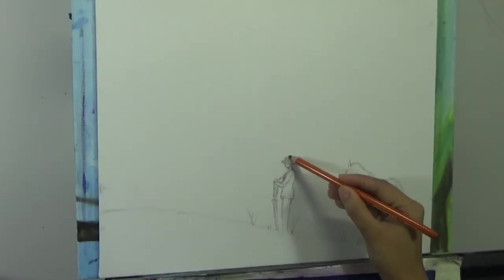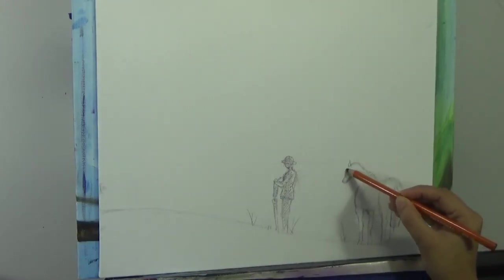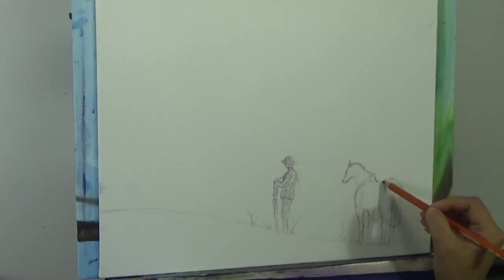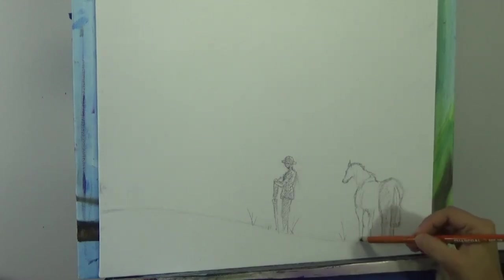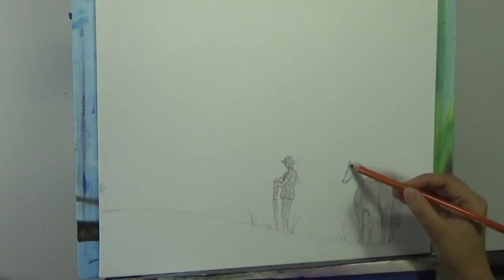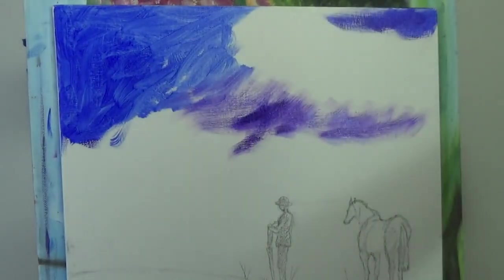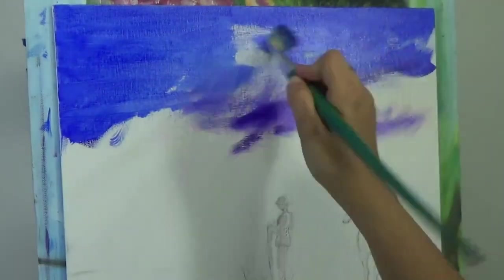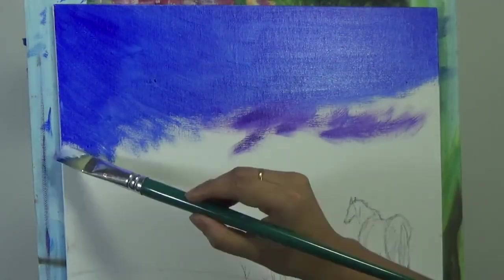Hi everyone, this is Shayanti bringing you another episode of Shayanti Finance. Today I am going to present a painting for Memorial Day - I'm going to attempt to paint the American flag in a dramatic sunset sky, with a soldier and his horse in silhouette. I'm going to paint with oil paints today, and this outline drawing is available on my Pinterest account.